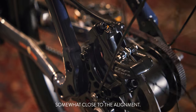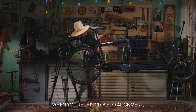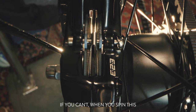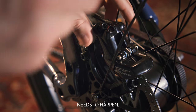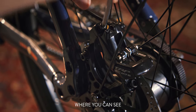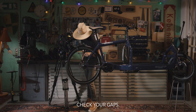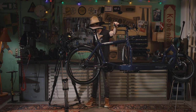We should be somewhat close to the alignment. When you're this close, look down through the disc and brake pads to see if you can see a gap on both sides. If you can't, spin the wheel and find where your adjustment needs to happen. Then loosen one of these bolts and slide it into position where you can see more of a gap on both sides. Once complete, spin your wheel, listen for noise, and check your gaps.